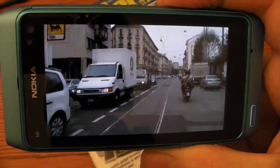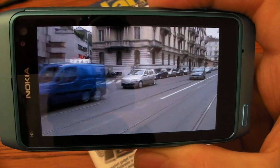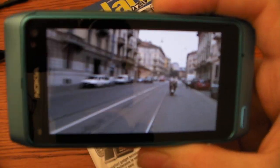Inside the smartphone there is also software to edit the video and the photos.